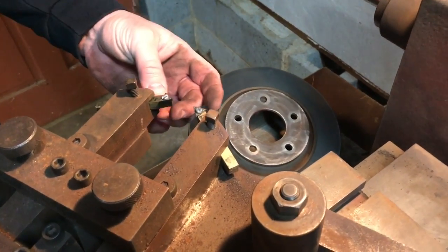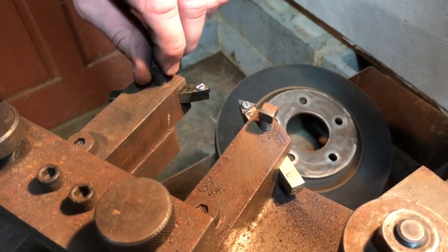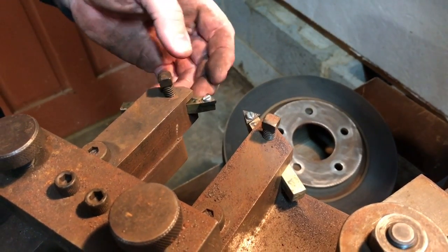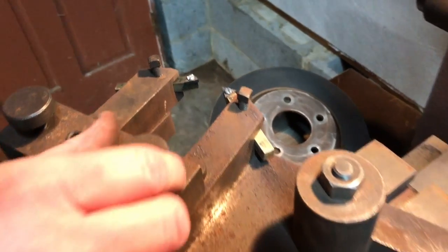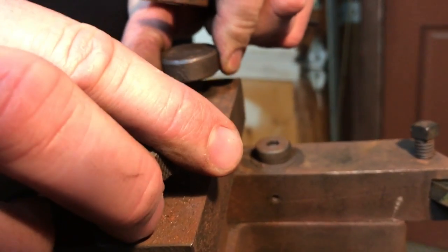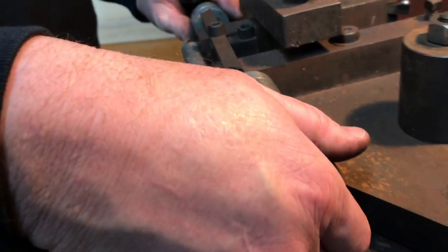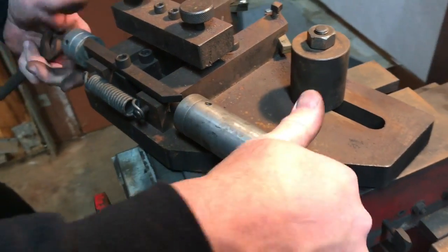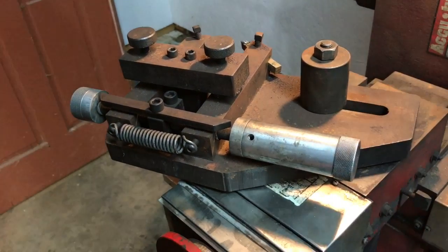I just put some brand new bit holders in here because the ones that were with this brake lathe were kind of beat up from people over-tightening the bolts over the years. I put a brand new set in here and got some brand new bits on here as well. Now the adjustments here — these are the locking bolts. We'll go ahead and loosen both of them. Right here on the side is the adjustment where you can bring these in or out, and I will show you in just a moment how we will use that when machining the rotor.